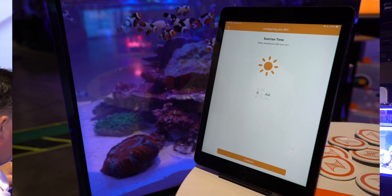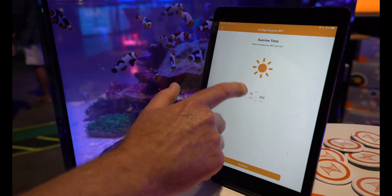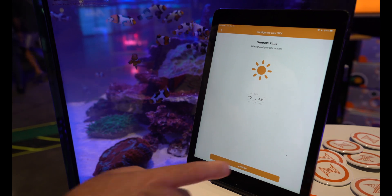Now it's going to go through setup. First, you just have to schedule it — when do you want the lights to come on in the morning? It says 9; we could say no, we want it to be 10. We hit continue.